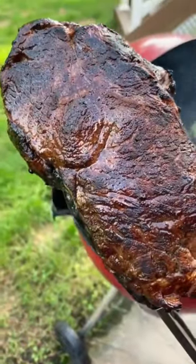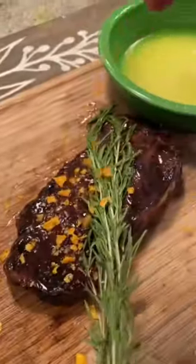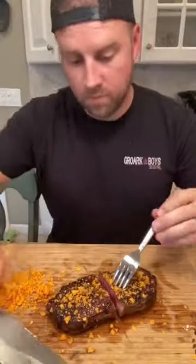Look at that crust — that's a Doritos crust. We pulled this strip off at 125, karate chopped some Doritos, and basted it with some fresh rosemary and butter. Salt bae? Nah, Dorito bae on this strip steak.